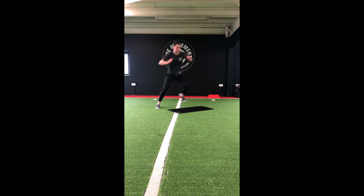Halfway there, 20 seconds. Last 10 — almost there. Bending that knee on the landing to absorb the force.